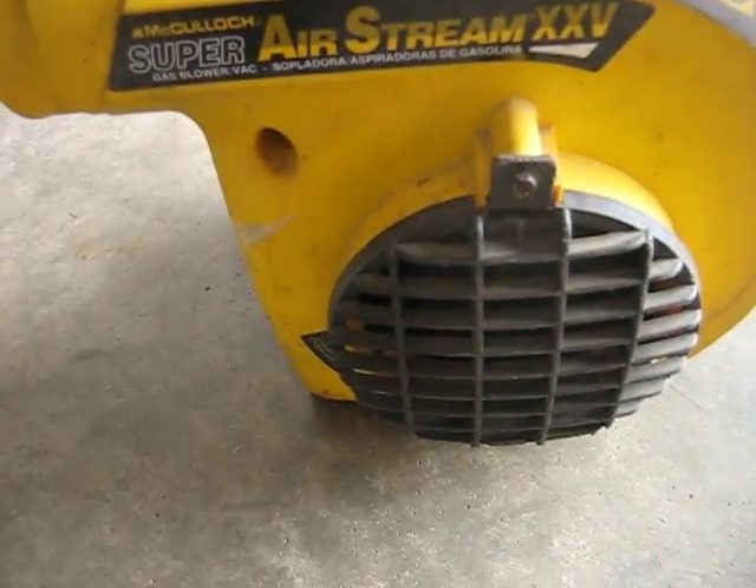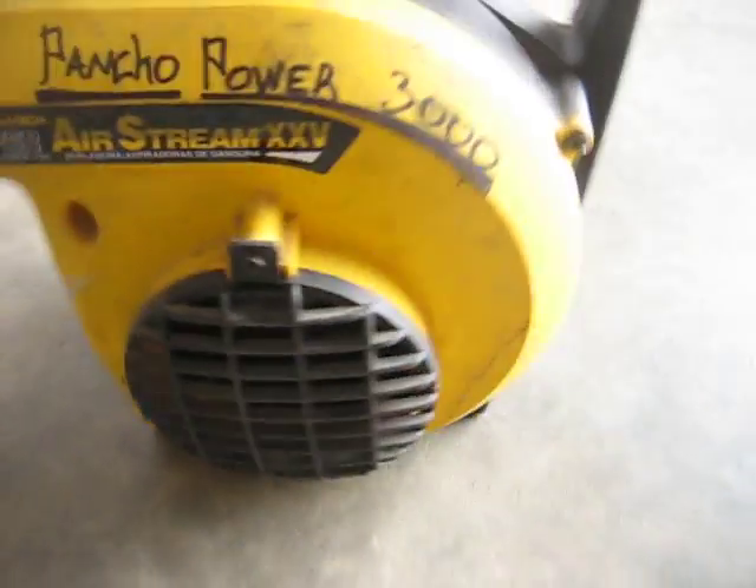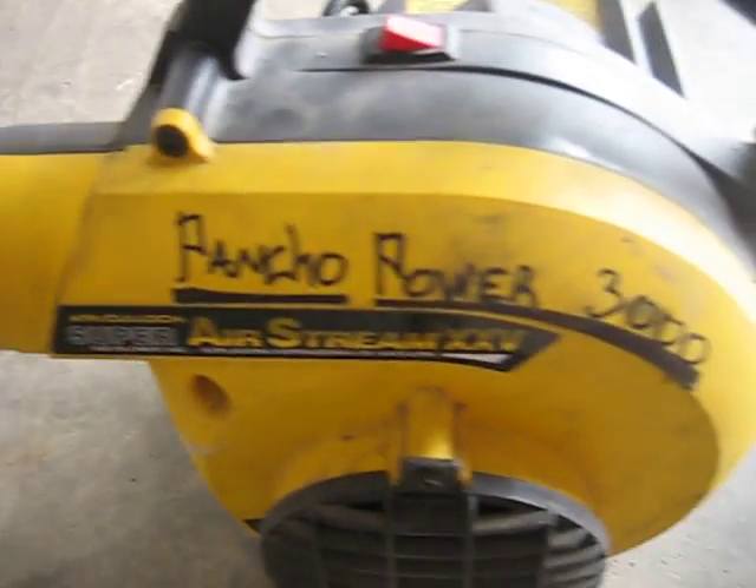What do we got here? Got a little McCulloch Airstream blower, Poncho Power 3000.